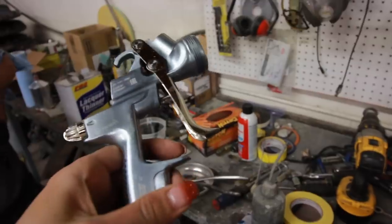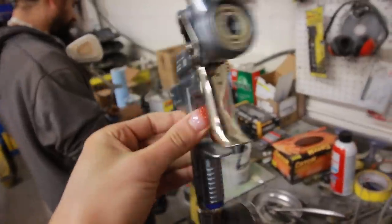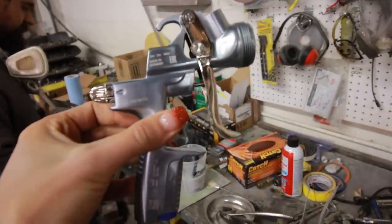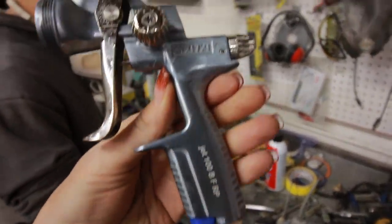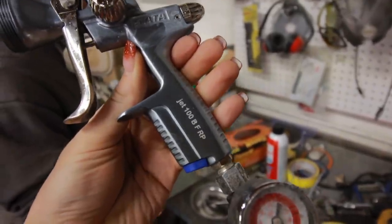So now we're cleaning up — Fred's cleaning up the gun I just used. This is his gun that I was using for the primer. It's a SATA JET 100 BFRP.